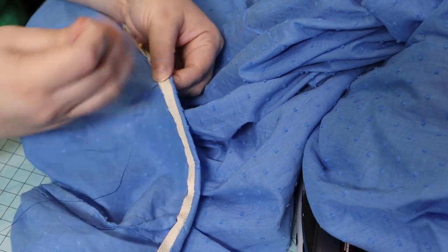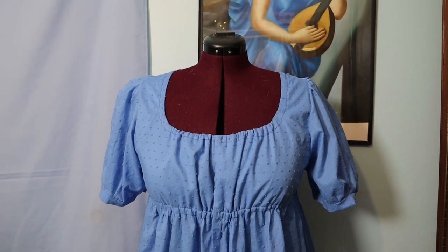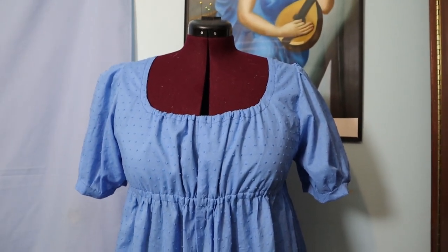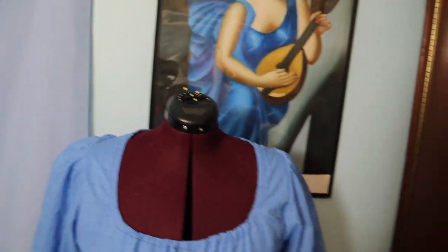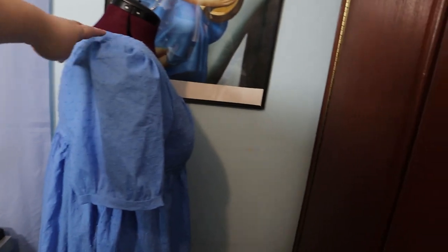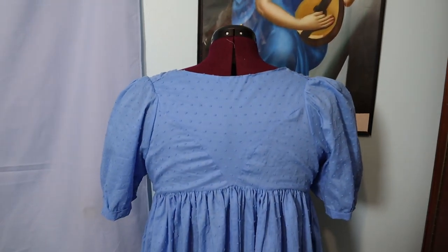Then I just did a nice little whip stitch all the way around the hem and then I had a finished hem — very exciting! She is complete and I think she looks very nice. I am a little worried that the sleeve cuff is too large because it fits around my arm and I am much bigger than the person I'm making this for, so if we ever get to see each other I will have her try it on and possibly do some adjustments. But all in all I'm very happy — I think it looks nice, it's a pretty dress and I'm glad to be done with it.